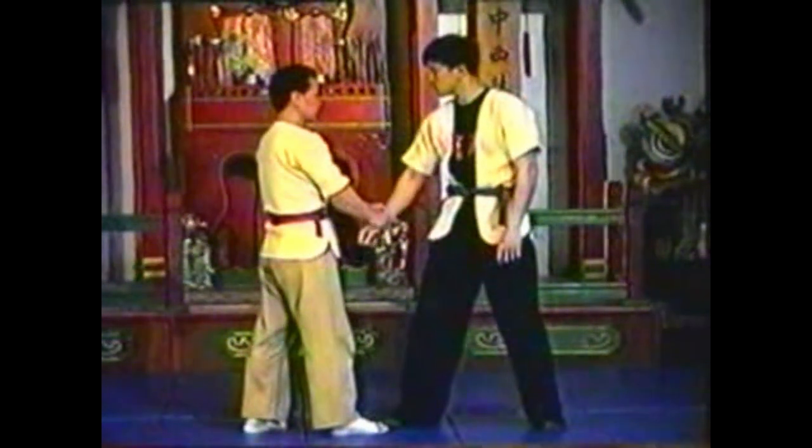Pivot and step, turning your opponent so that his back faces your side. Push his elbow up as you pull down on his wrist.